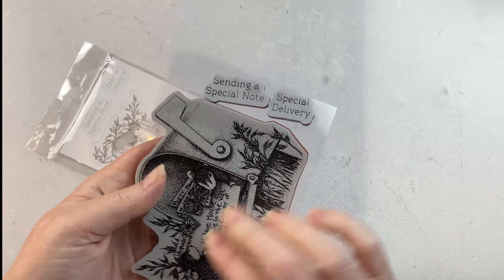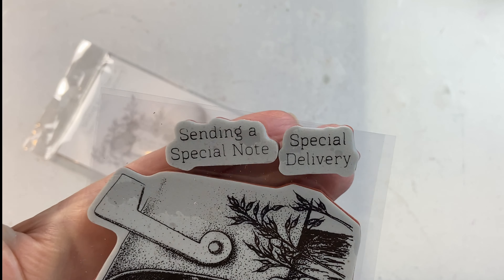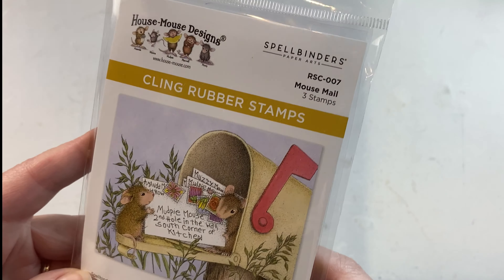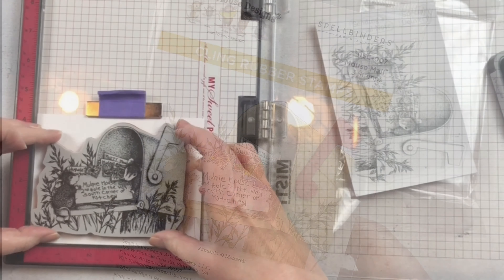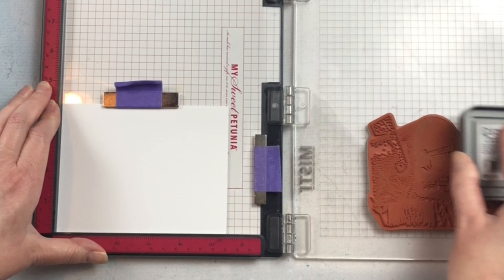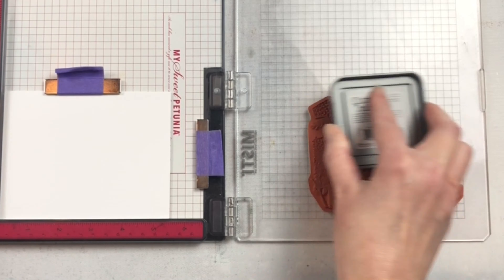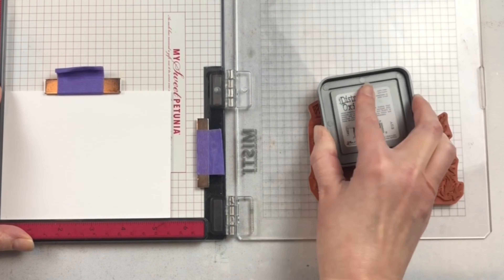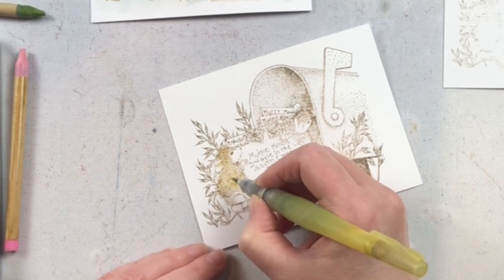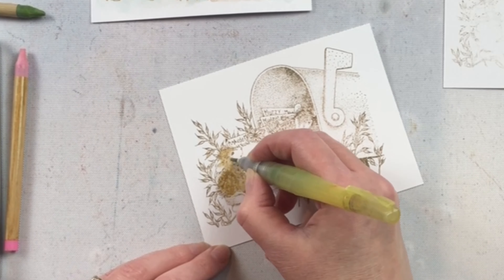I love how deeply etched this cling rubber stamp is, and I like to use a stamp positioner in order to get a nice clear image. That way, if I don't get a clear image the first time, I can stamp it a second or third time to make sure I get all of the detail. Because it is so detailed, you want to use smooth cardstock to stamp on, otherwise a lot of that detail would get missed.